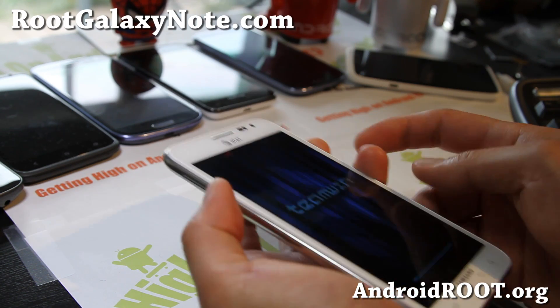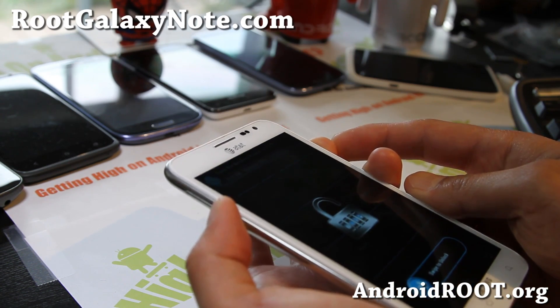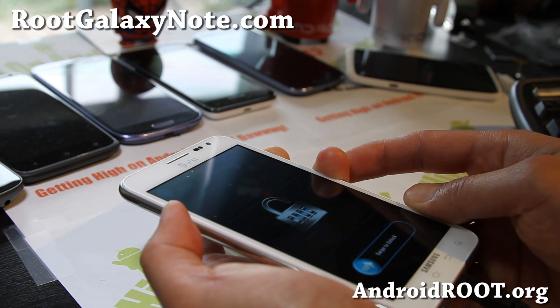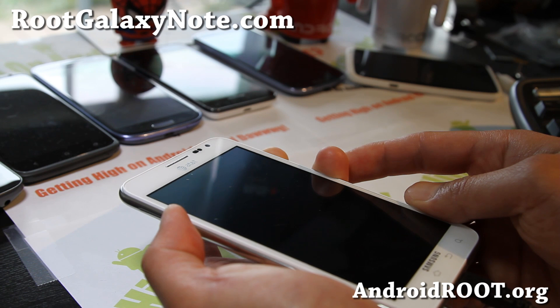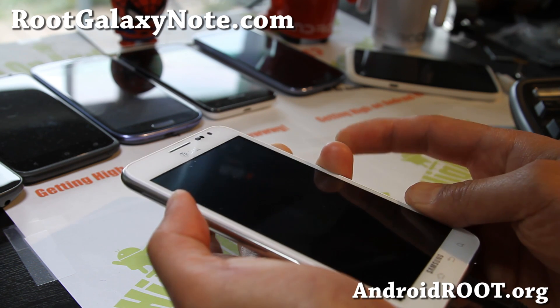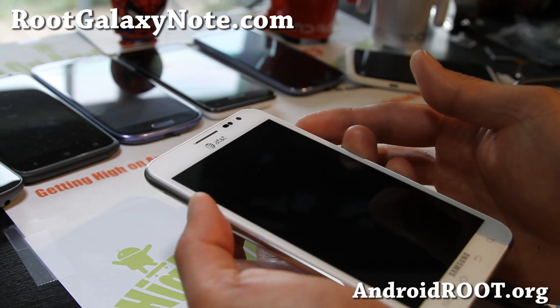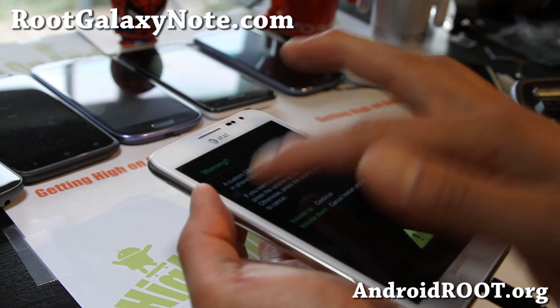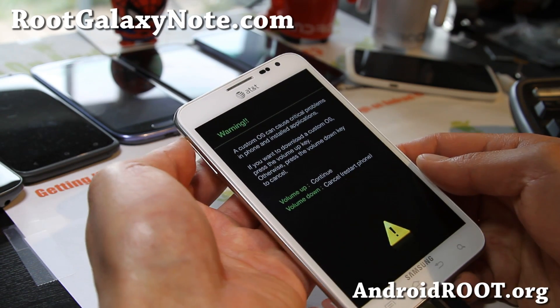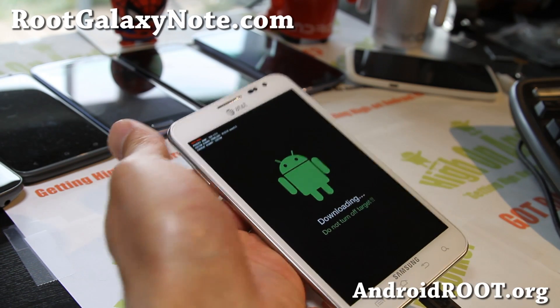Try volume down and power and hold it down. When your screen goes off and you feel the vibration, just keep holding down volume down. There you go. Hit volume up and let's go to our computer.